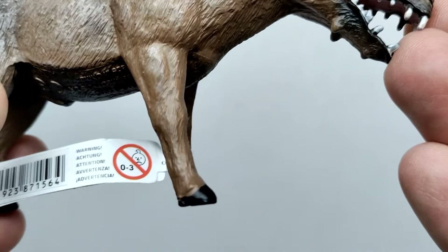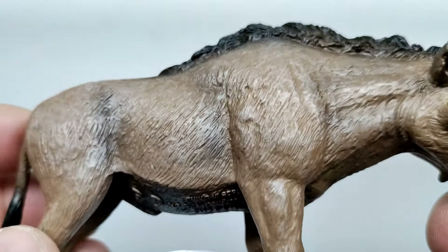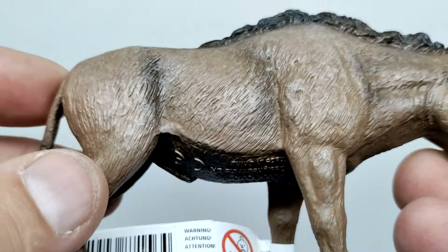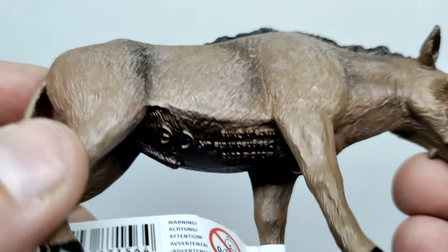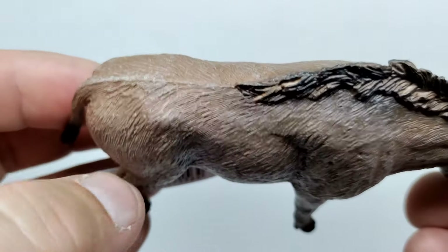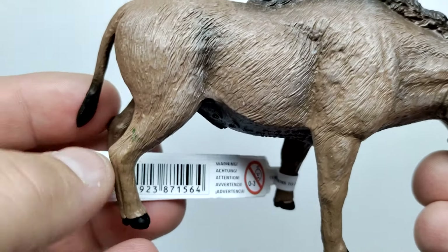Moving down the legs, the same paintwork continues, and you can see the fur becomes a little bit finer as you get down into the foot, with black painted down in the hooves. Moving back up, there's some nice shadowing applied — nice black tones through those areas — and the stomach area shows a little bit of girth, giving it a pretty well-fed look. Moving back, you can see the spinal column and hip bone.